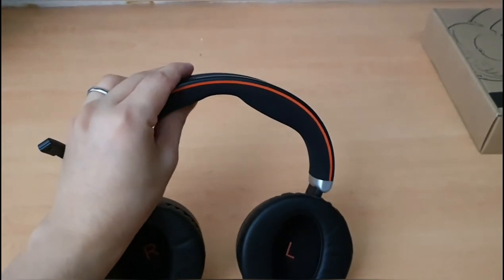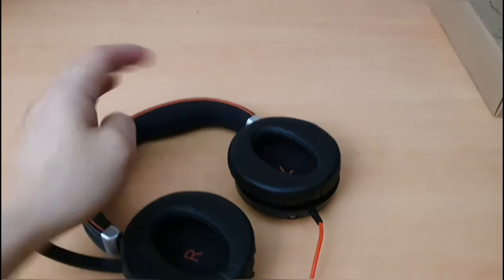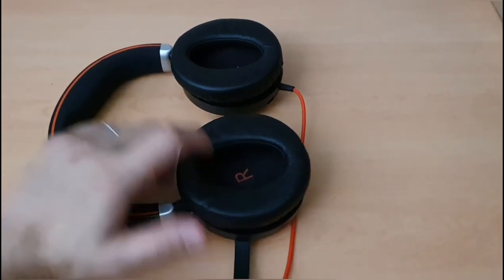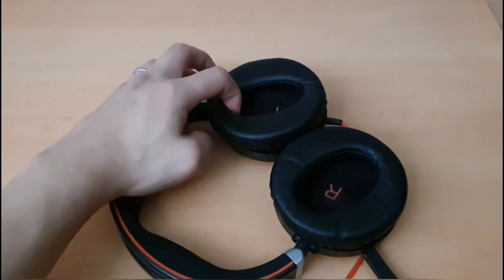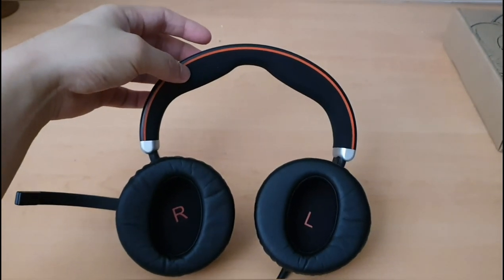There's a soft foam piece on the top of the headband. On both sides the headphones are adjustable and can fit almost any head size. This has been a quick unboxing on the Jabra Evolve 80.